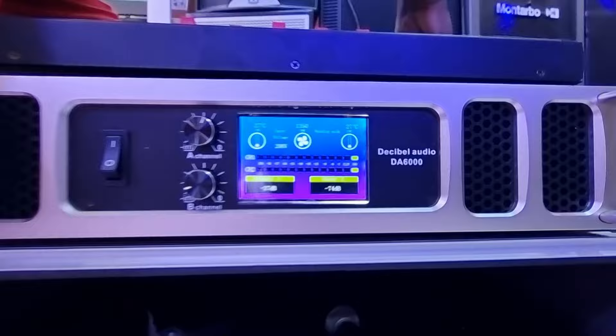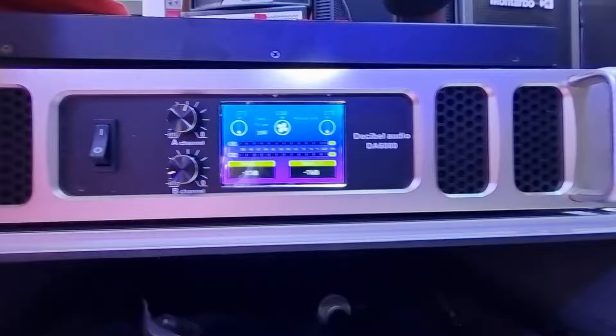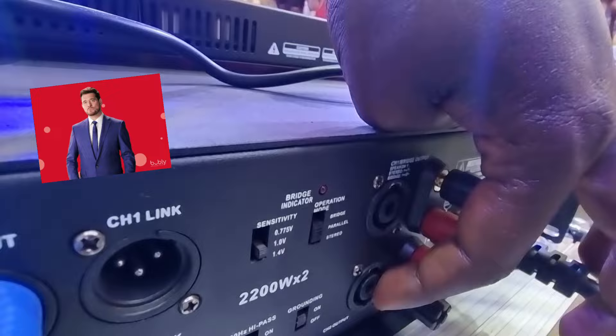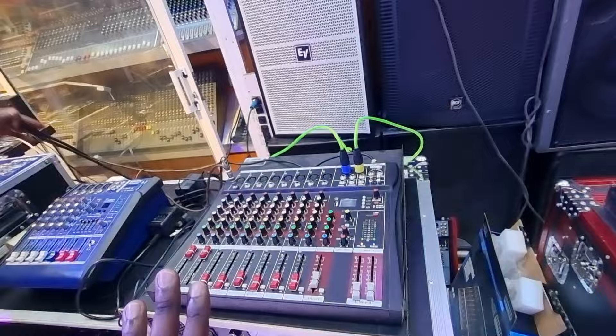This amplifier is also a Decibel product — it's called the Decibel Audio DA 6000. It is very powerful and has two channels: channel number one and channel number two. At the back is where you connect the speakers. There's speaker output one and speaker output two — these are 2200 watts times two. So let's talk about what we're doing here.